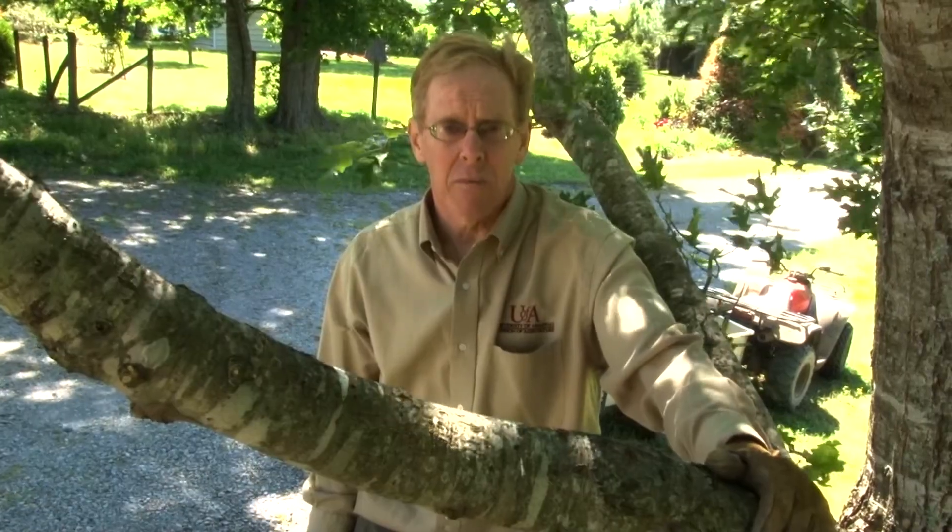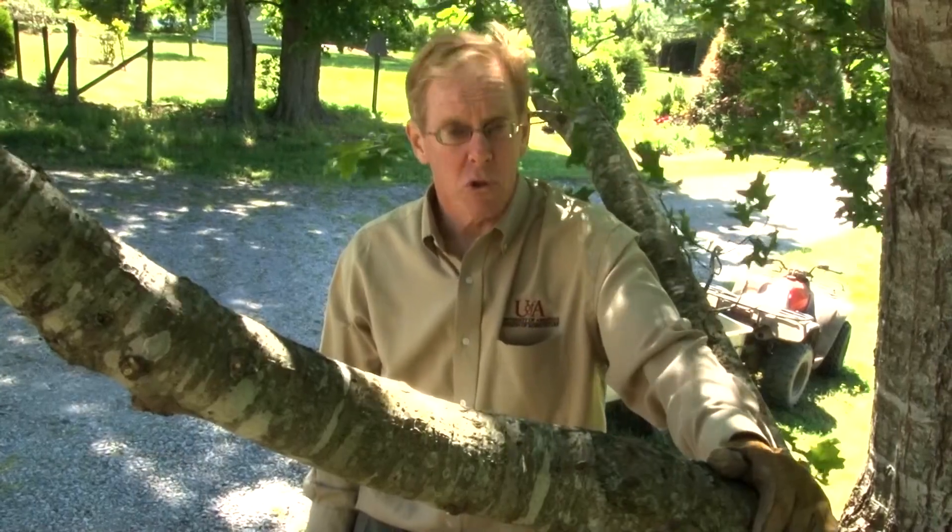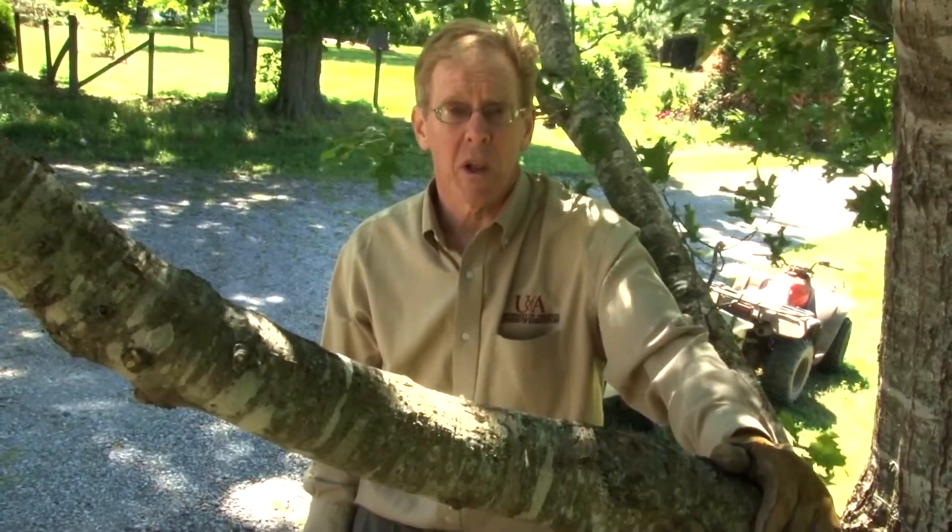Our situation is also complicated in that we're trying to remove this branch once the leaves have emerged and they add a great deal of weight. So ideally, it would be easier to perform this operation when the tree was dormant, so there's less weight on these branches.